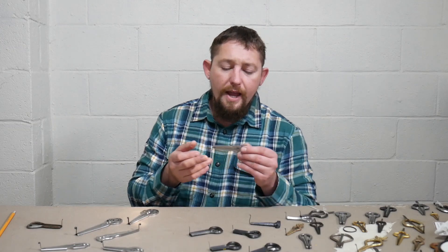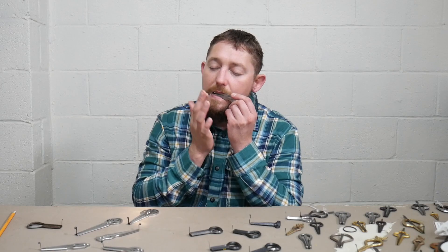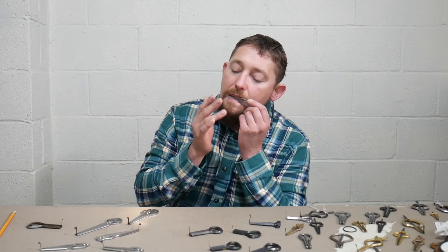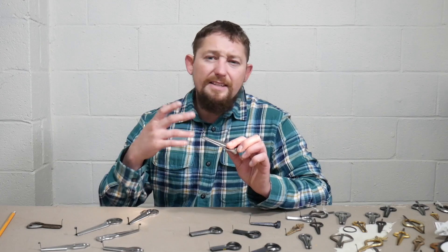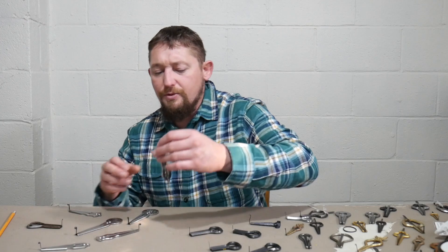Going on to the lower end, we're getting into the Lighthouse. Decent clarity, decent volume. The harp is not a fast-moving harp — a little bit more flexible, softer reed. Good harp as well.